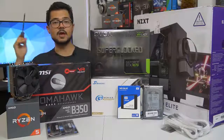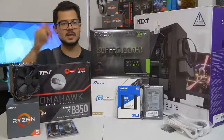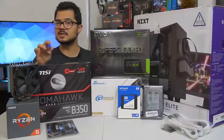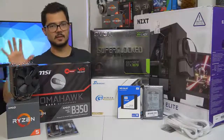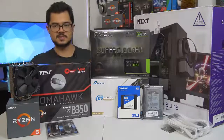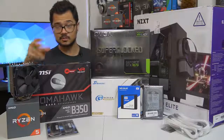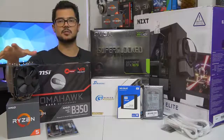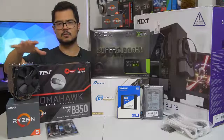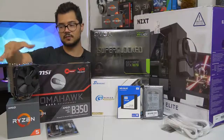Even if you're not building a Ryzen system - I'm building an AMD Ryzen PC - even if you're building an Intel-based computer, you can still apply 95% of what I'm going to be doing today to your system. It doesn't really matter. The only real differences are the CPU installation, which is a breeze on either platform, and CPU cooler installation, which can vary greatly even on the same platform depending on which manufacturer of cooler you're going with.